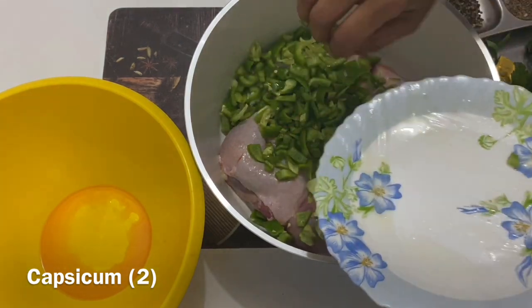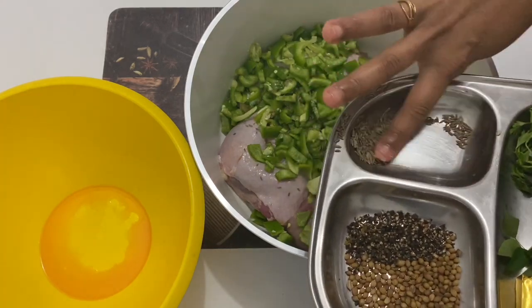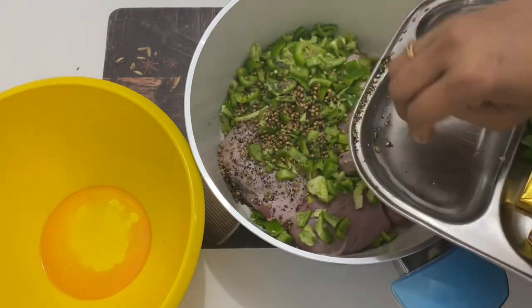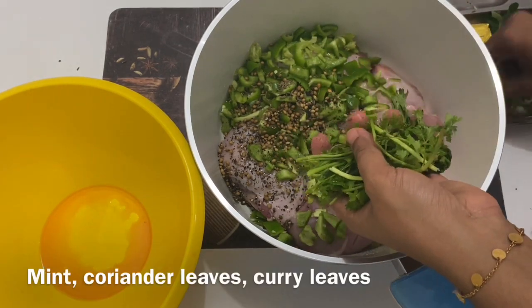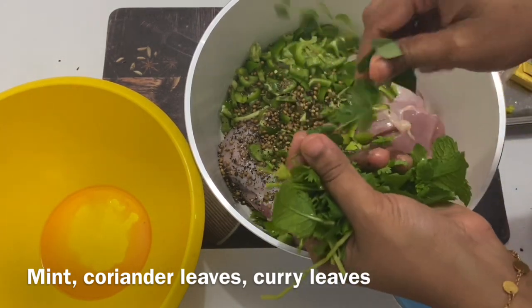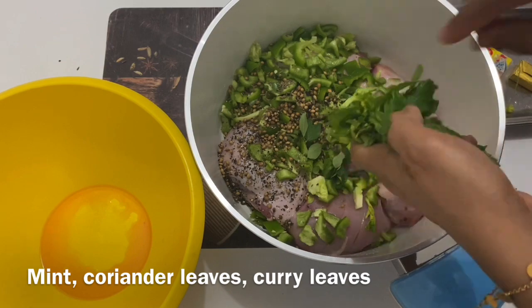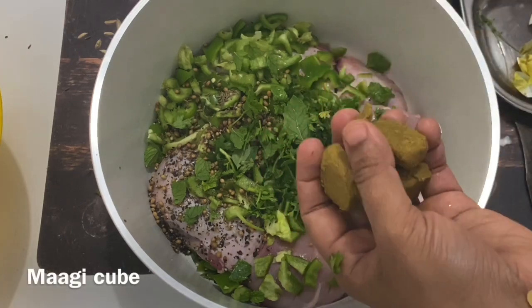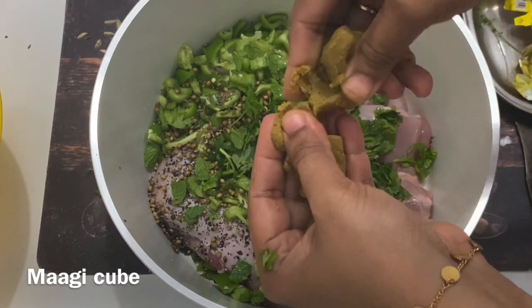When it was done, we were able to add it to the pepper and edit. Now we have two items in the middle of the pan. We will put the pepper on 4 pieces and put it in the middle.